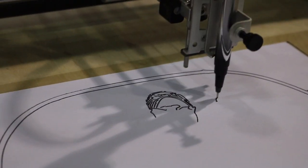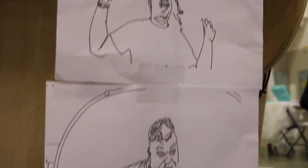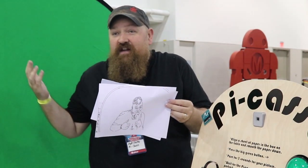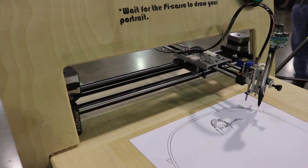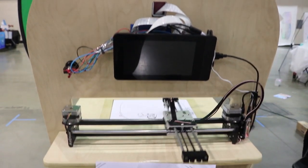No human interaction needed after that button press, and you end up with portraits. Here's one that I made at the beginning of the show — of me, just having fun at the show. This is kind of what they all come out like: simple line drawing portraits of whoever has pressed the button, hence the name PiCasso. It runs on a Raspberry Pi.